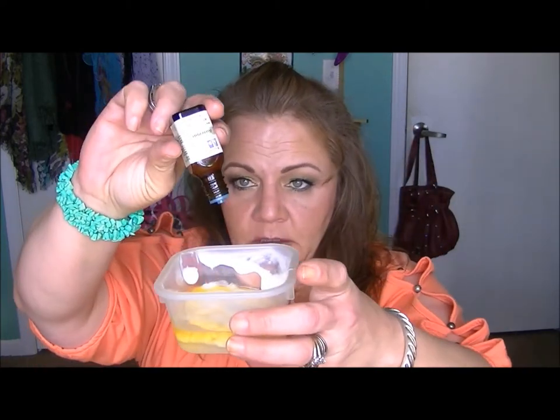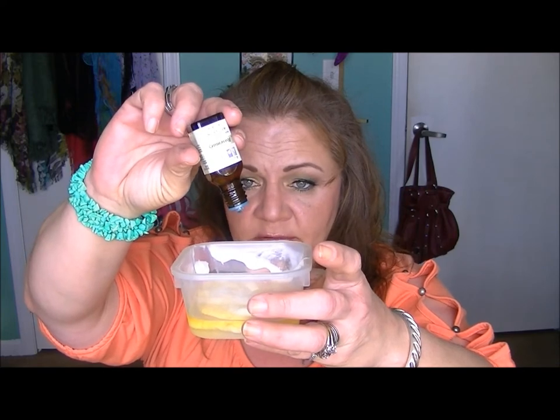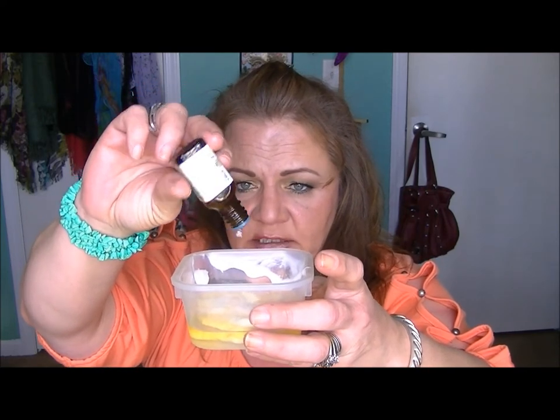You don't have to put all this stuff in there — this is just the mixture that I have found that works so incredibly well on my hair. So I'm going to leave out the chamomile because that's all I have left and I want to save it for making face products. I am going to use 10 drops of rosemary — 10 drops of rosemary. Okie doke.